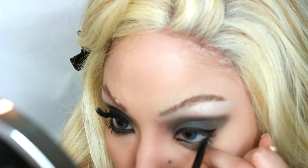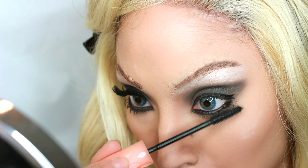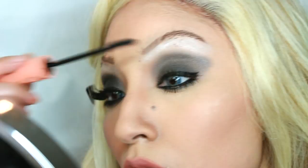Once I'm done lining the waterline, I'm going to take some black eyeshadow and line that over it and below a bit, to give you those really dark glamorous eyes that she was very famous for. Now I'm taking some mascara and putting it on my lower lash line. I did put some on the top but I'm going to add some Ardell Wispies over that, because you need those bold lashes to match that dark smoky eye.